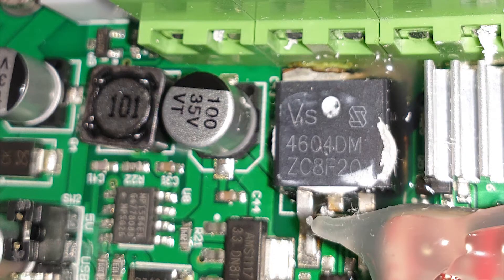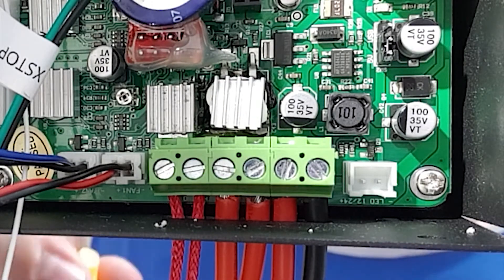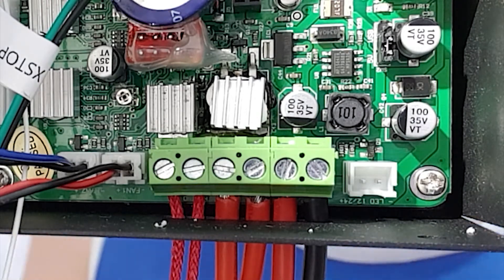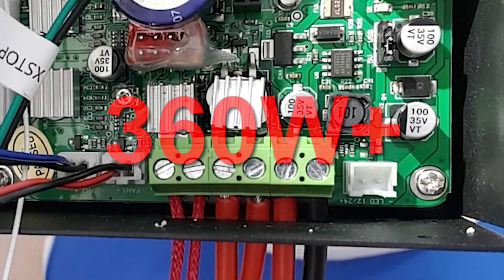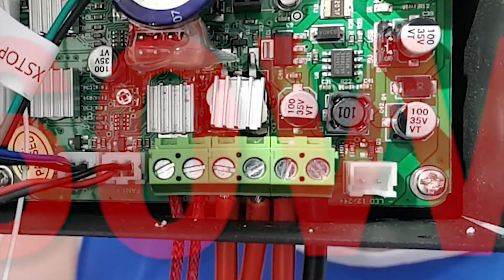Here's the offending MOSFET — it's a Vanguard Semiconductor MOSFET. According to the datasheet, it's only rated to 214 watts total dissipation. The calculations on this current system and setup show the 24-volt heat bed is wanting at least about 360 watts of power to run — hence why there's lots of smoke.